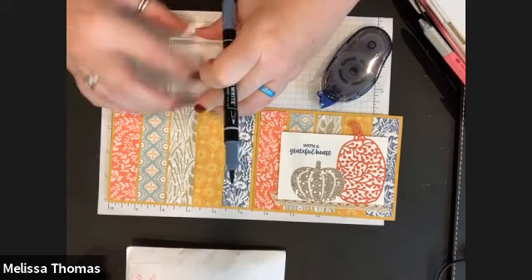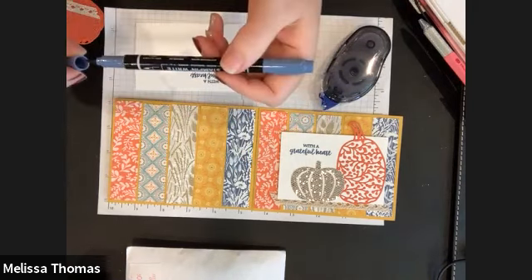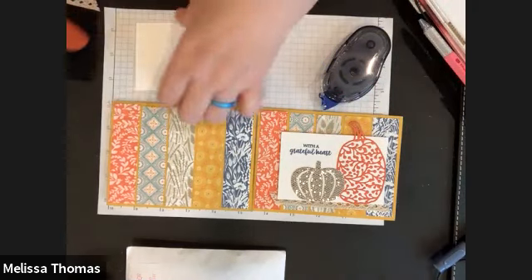All right, so we're going to stamp our sentiment. We're just using our marker and we've breathed on it.